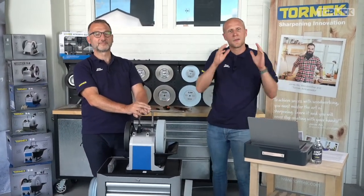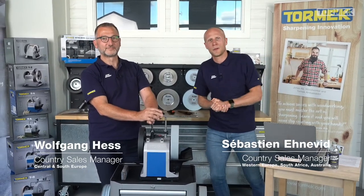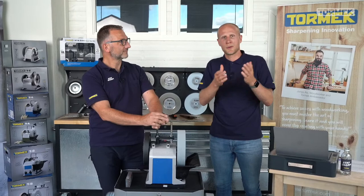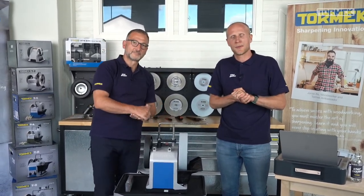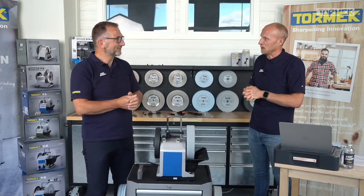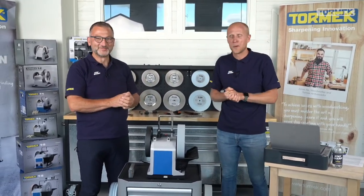Hi everyone and welcome back to the Tormek live sharpening classes - it feels great to be back after summer holidays. I really enjoyed my summer break, I hope you guys did as well. I apologize to all Australian followers, but you have your summer coming up, so even better perhaps. Wolfgang, did you enjoy your summer holidays? Of course, but as always too short - it's a Swedish summer.